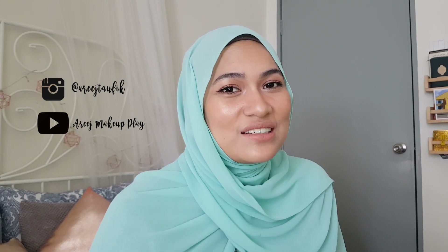Alright guys, this is the final look! I hope for beginners out there, don't be afraid to use makeup — I hope these steps were easy enough for you to follow. If you want to know where to get these products, please check out the description box below. Don't forget to subscribe and give this video a thumbs up. See you guys soon, bye!